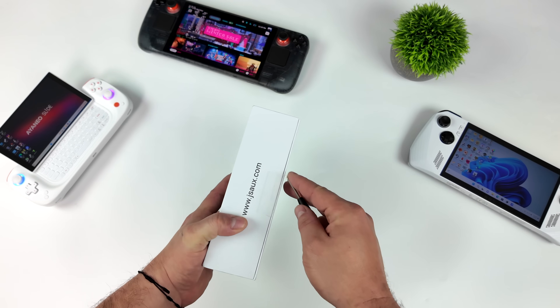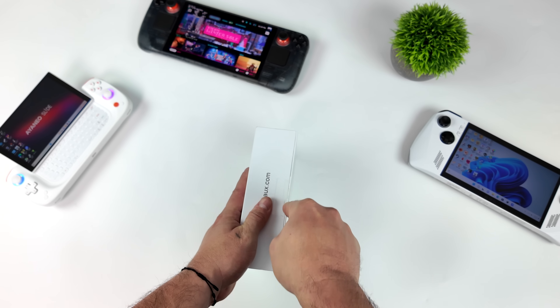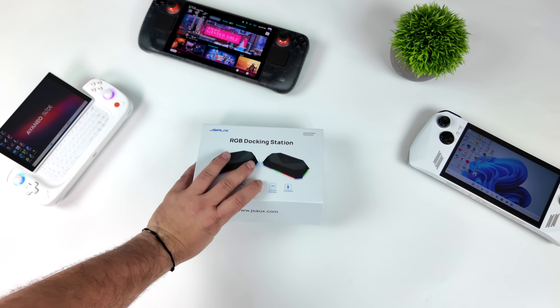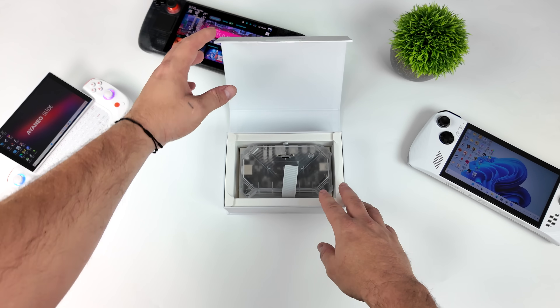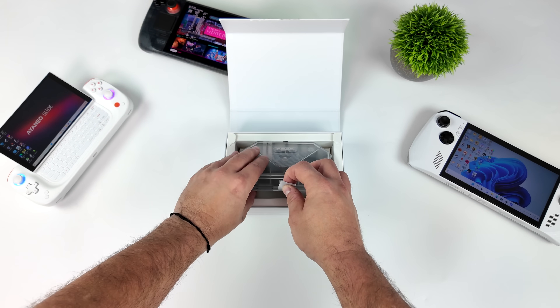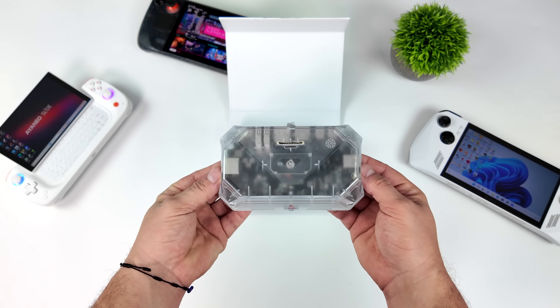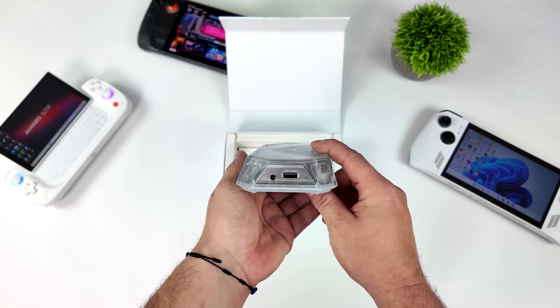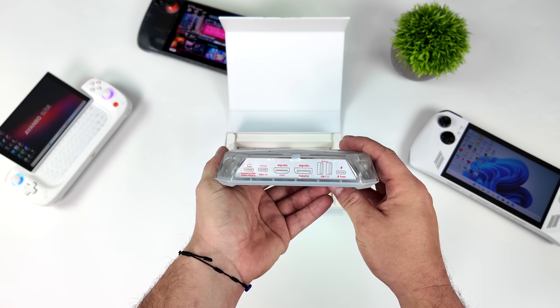The variant we have here is the HB-121S. They do offer a cheaper variant with not as many features built in. This is the all-clear version, and as you saw at the beginning of the video, we do have some RGB. This is fully controllable from software, whether you want to use Linux on the Steam Deck or Windows, and it adds a ton of I/O to whatever device you have this plugged into.